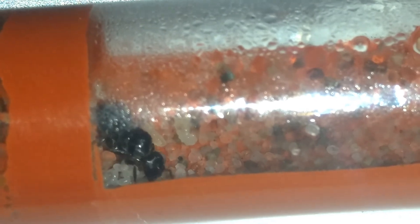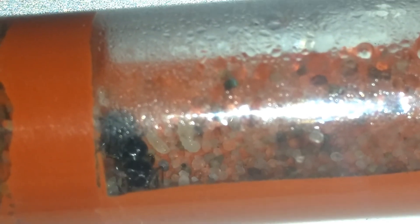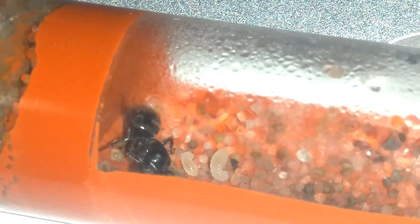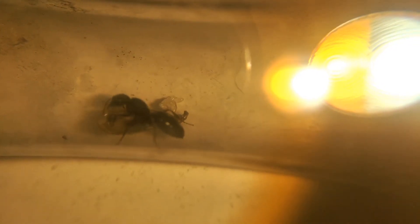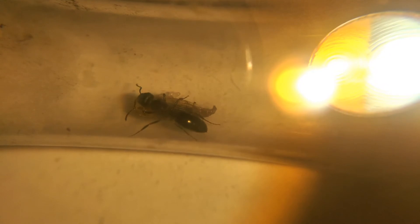My second update is that some of my friends think this queen is not an Iridomyrmex queen at all. They reckon she is a Notoncus queen, and if she was, it would make quite a bit of sense. Her growth is comparable to Notoncus, she was caught around the same time as our mother Notoncus, and her brood size and shape is similar to that of Notoncus. Iridomyrmex grow much faster than this and their eggs are spherical, while this queen's eggs are oval, just like Notoncus eggs.